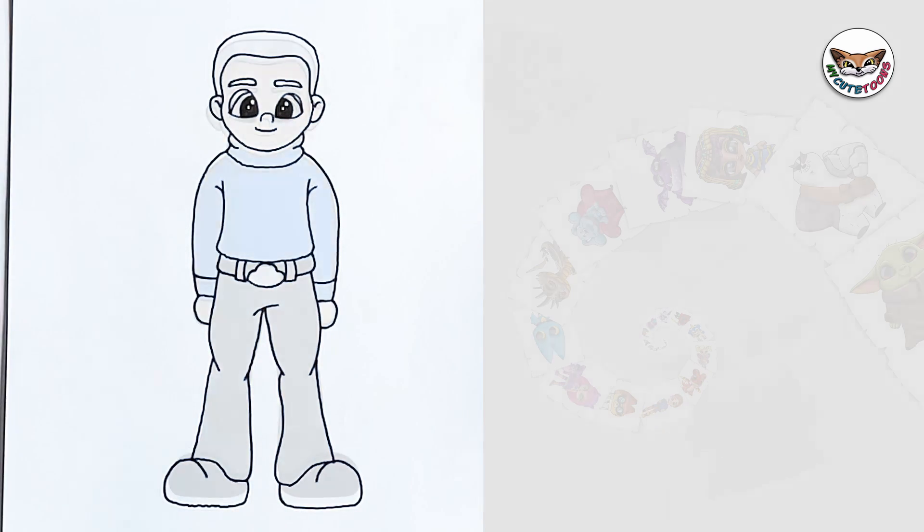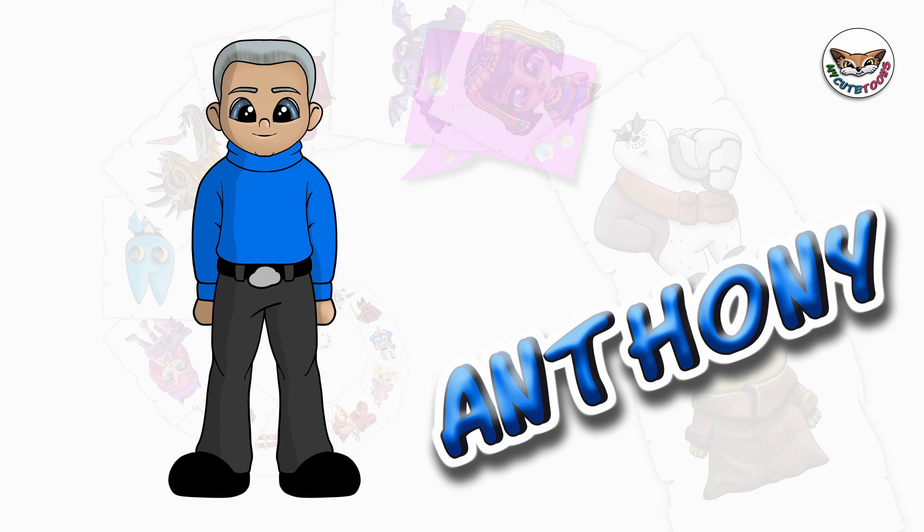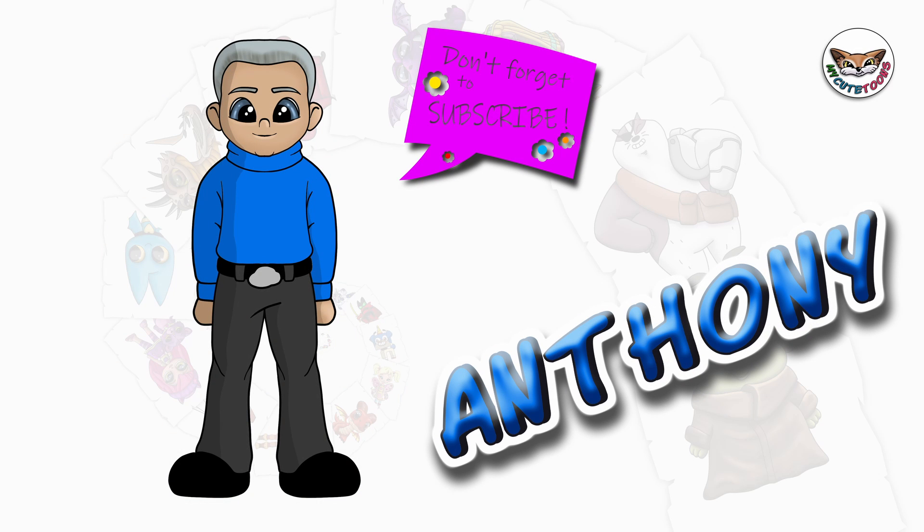And there we go. And there's Anthony. Now you can look at my picture and try to match the colors, and I'm sure your picture will turn out great. Thank you for drawing with me. Please don't forget to click the like button and subscribe to my channel. I will see you soon. Bye-bye.